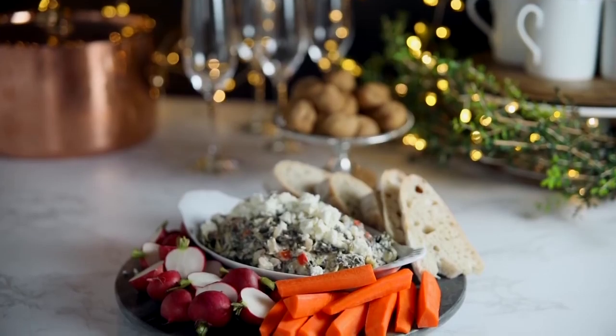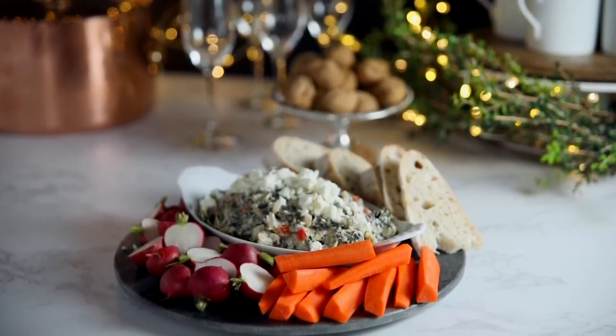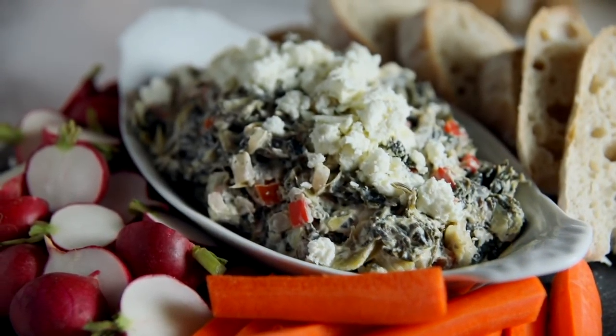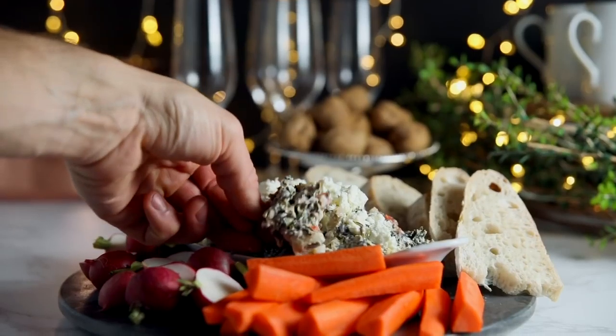Today's is a really simple spinach artichoke dip, and no, it is not like those heavy laden dips that you're used to where you kind of feel like a gut bomb after you eat it. No, this is made with Greek yogurt, yet it has all the flavor and no one's gonna know the difference. Let's get started making this great dip.